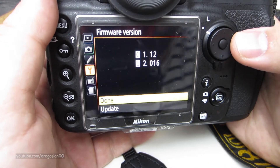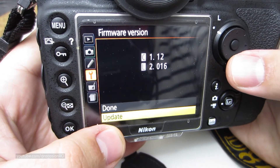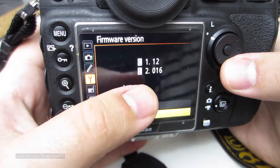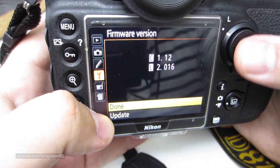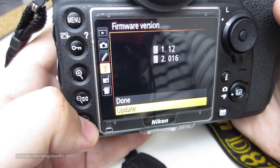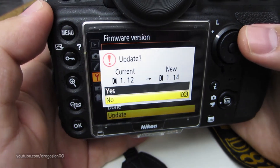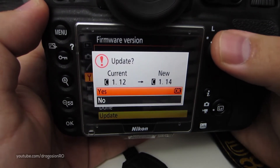Go to Firmware Version. When you go to the firmware version, it tells you the current version, which is 1.12 for me. Then you have another option to update. You wouldn't normally have this option if you didn't have that file on the SD card, but because you have it there, now you can do the update. It tells me: update from 1.12 to 1.14.